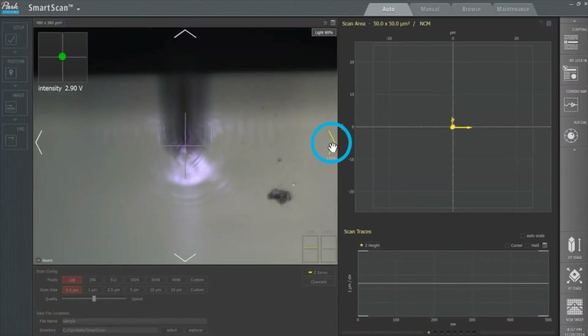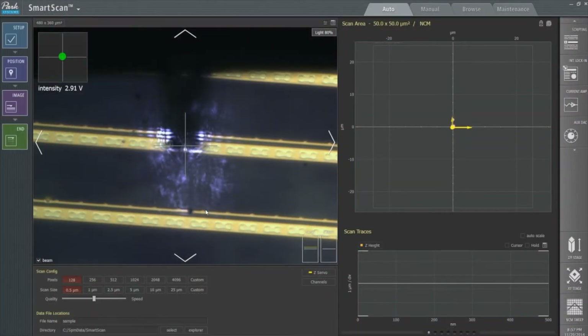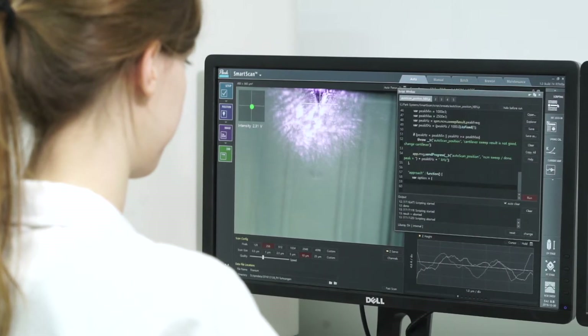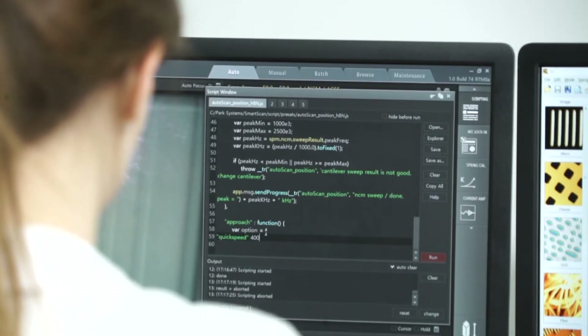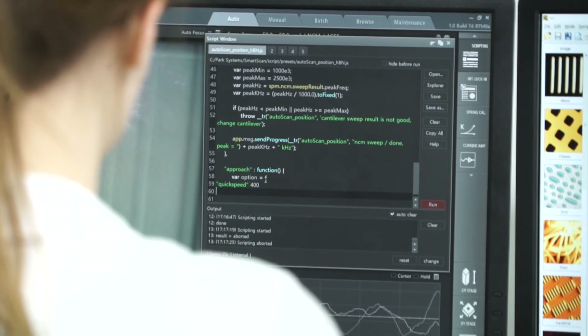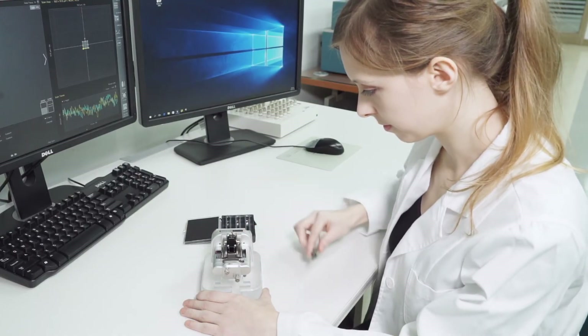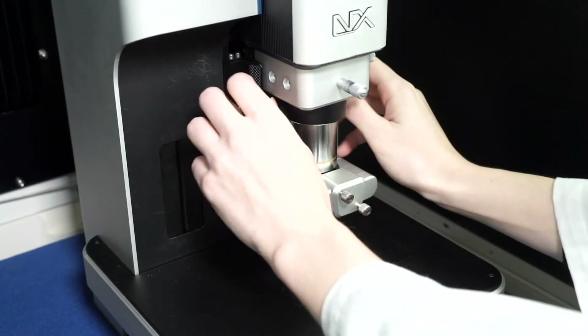Moving to a region of interest is simple — just double-click and the automated stage will take you there. Program mode and Autoscript functions allow the user to program and automate measurements at multiple sites, so that the AFM can perform experiments unattended. In addition to the software, the hardware is also designed to be user-friendly. Manipulating the cantilever is simplified with PARC's pre-aligned cantilevers, so the tip exchange only takes a few seconds.